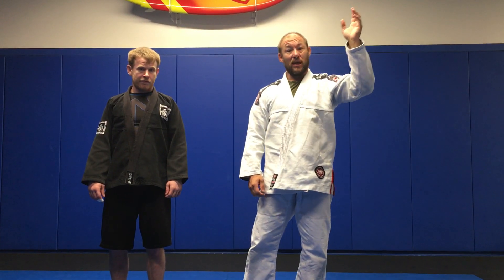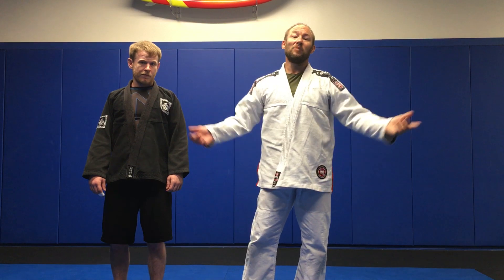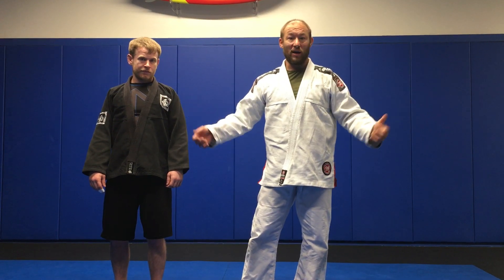Hey everybody, it's here for Takedown Nation. Today we're going to talk about ankle bits in the gi because somebody asked me to, that's why.